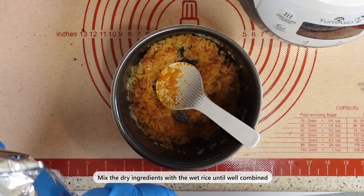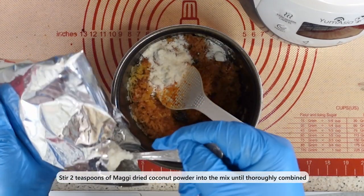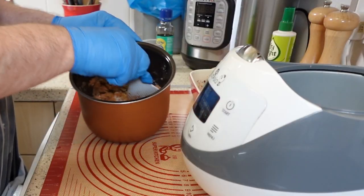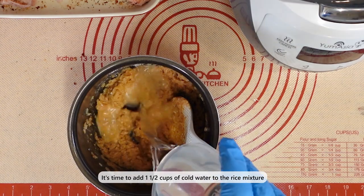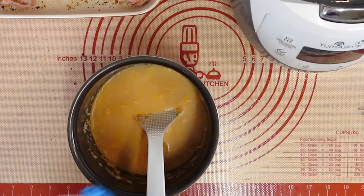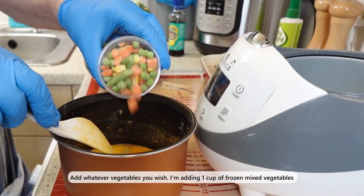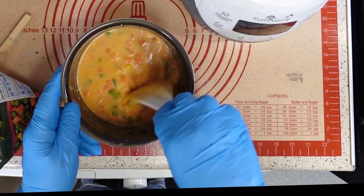Now incorporate about two heaped teaspoons of coconut powder into the recipe. Make sure there are no lumps in the mix and stir well using a plastic spoon. Combine all the dry ingredients with the wet rice and mix well until thoroughly combined. Pour one and a half cups of cold water over the rice — this helps the rice cook evenly and absorb the flavors. You can customize this dish with any vegetables you like. Give everything a good stir to ensure the ingredients are well combined.